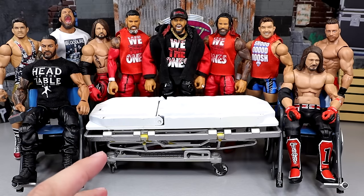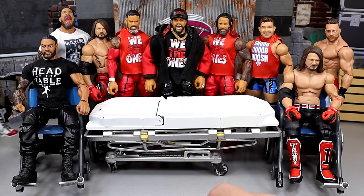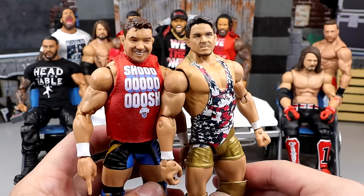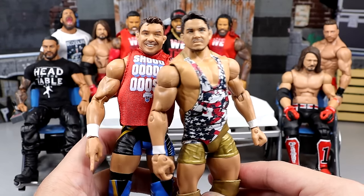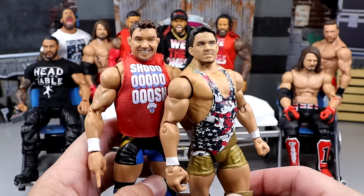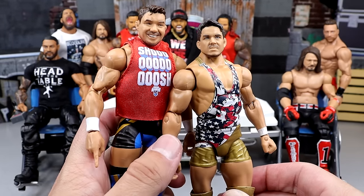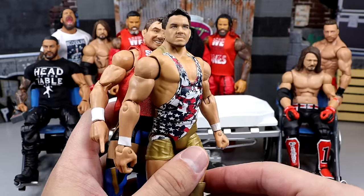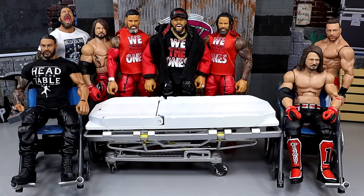Next up, we have another head swap. We have Elite 106. I saw a lot of people saying that the Shorty G head sculpt looks better than the Chad Gable. Well, we're going to find out today, because we're going to put this over here on the new Elite 106 and I think that's going to be a sick fix-up. I'm actually really excited to see what that looks like. Sometimes the traditional head swap is what makes the world go round, but then you get into those Frankenstein efforts and that's really what gets the blood going.